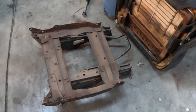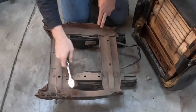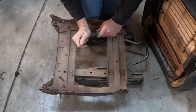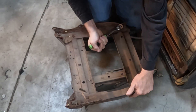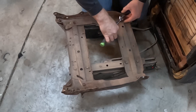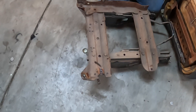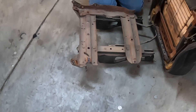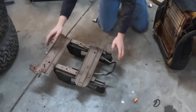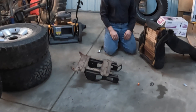And just like that, the seat itself is removed. Now, we don't need these side rails, so we're going to go ahead and take them off. And there we have our seat base ready for installation of the PRP adapter kit.